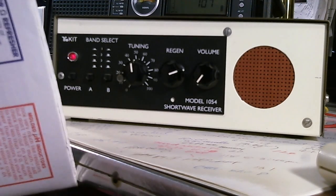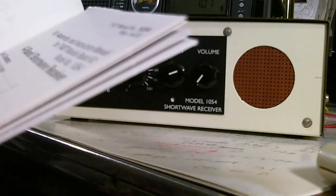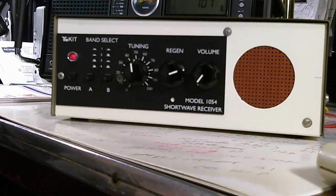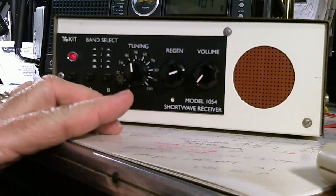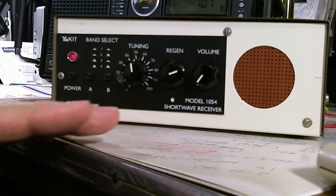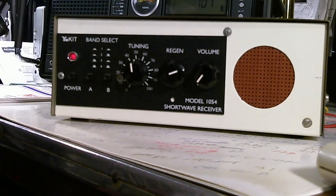I don't know when he built it, but it came out in about 1994-95 is when the kit first came out. It's a regenerative radio, which means the design is based on regenerative feedback circuitry to get amplification.